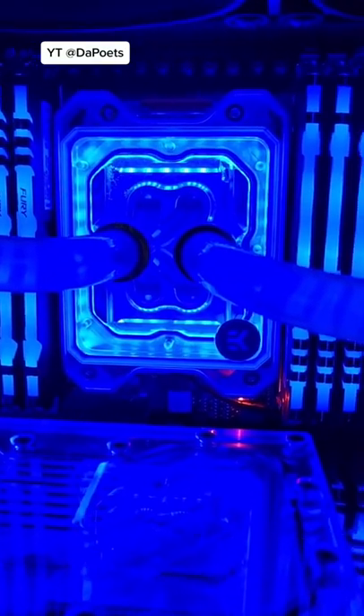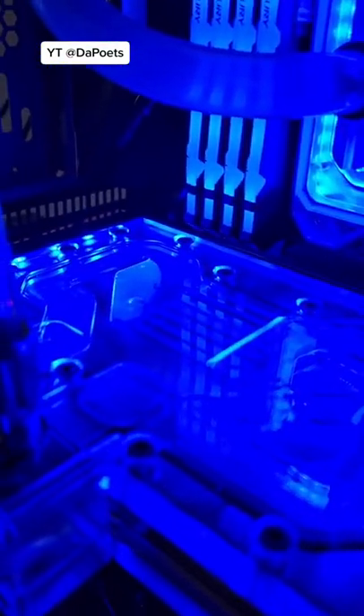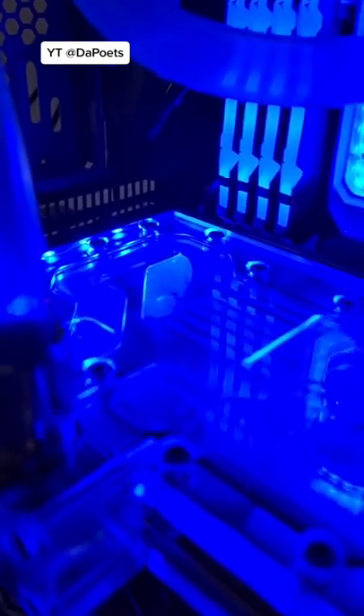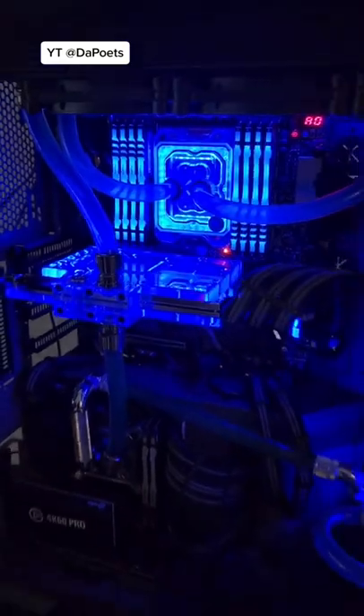This is the EK Quantum Magnitude CPU water block. Once those bubbles are out, I know I won't get any random heat spikes — that's what happens when you have bubbles in there — and then I can begin the testing.